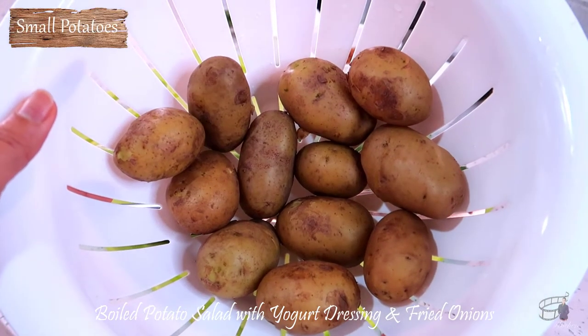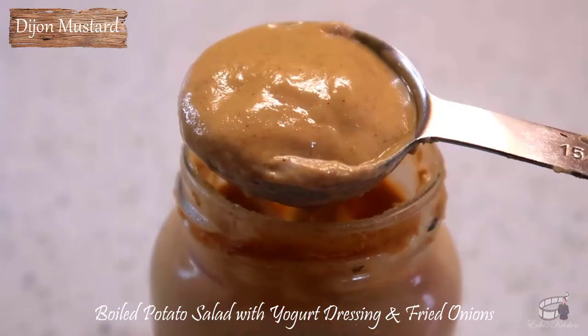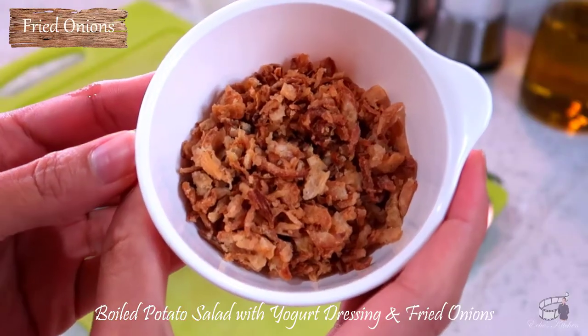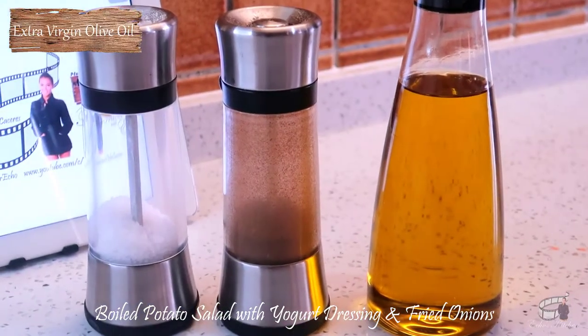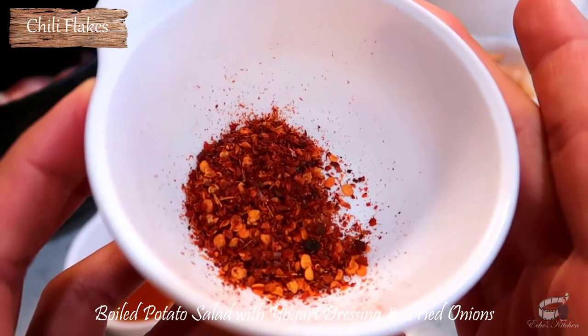Here are the ingredients: small potatoes, yogurt, Dijon mustard, fried onions, coriander, some salt, black pepper, extra virgin olive oil, chili flakes, and some water for boiling.